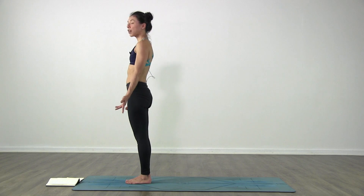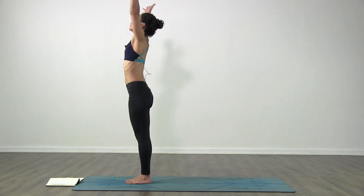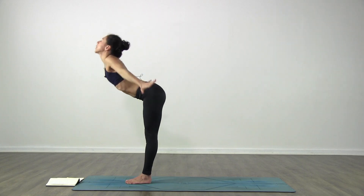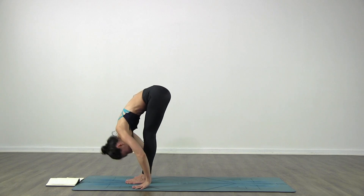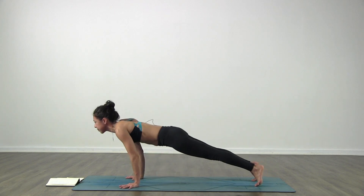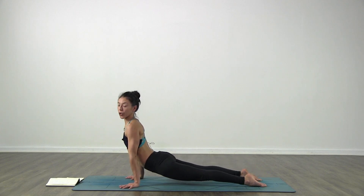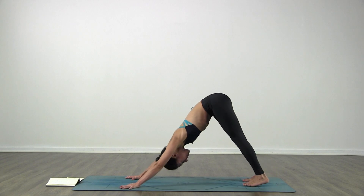Look forward and we go for a few sun salutations. Inhale, bring the arms over the head, look up, palms touch. Exhale, fold in from your waist. Inhale, looking forward, come up halfway. Exhale, step back, Chaturanga Dandasana. Inhale, lift up - upward facing dog or cobra - and exhale to downward facing dog.